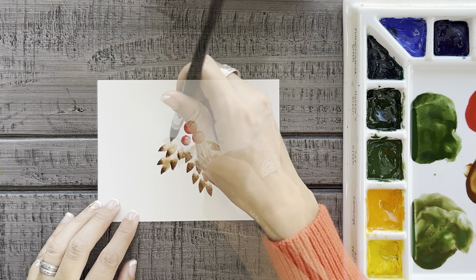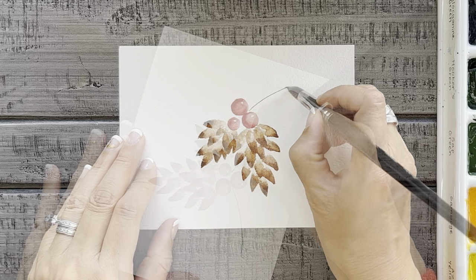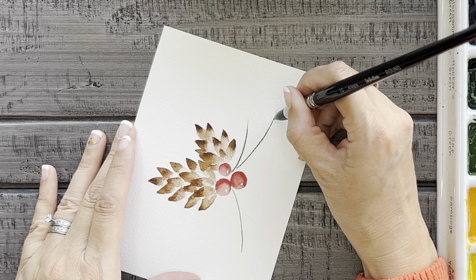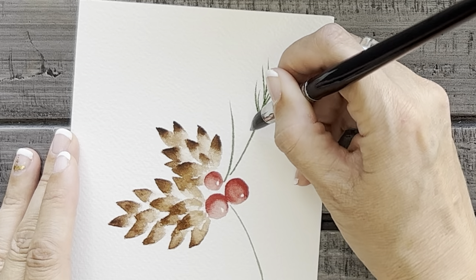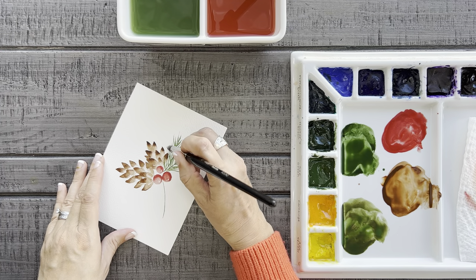I'm going to quickly try painting a few of these to get your ideas flowing. Full disclosure — I haven't actually practiced any of these yet, I'm just winging it. As we work on some of these, I'd like to show you a few images of my most popular Christmas tutorials from last year, just in case you're interested in seeing more.